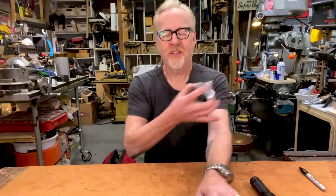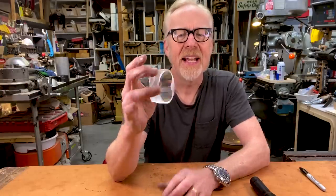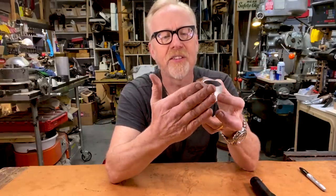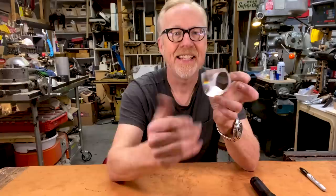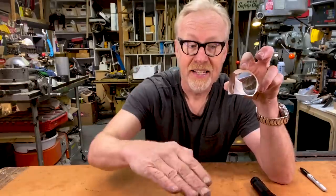A retro reflector — rather than just tell you about one, I can show you one. This is a retro reflecting prism, and its features that make it a retro reflector are that it has three polished surfaces that are all at exactly 90 degrees to each other. You could say that the back of this retro reflector represents the corner of a cube: 90, 90, and 90.